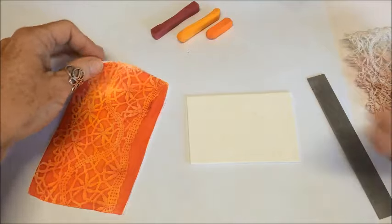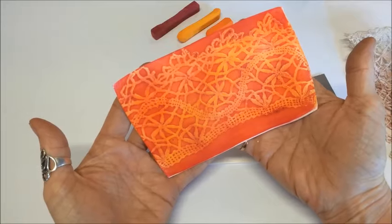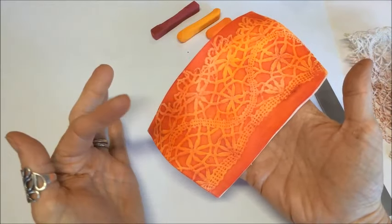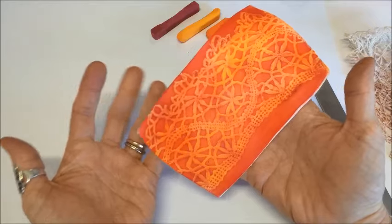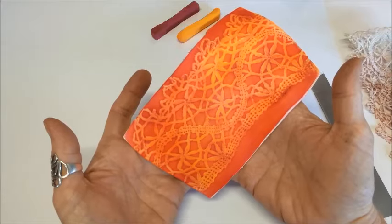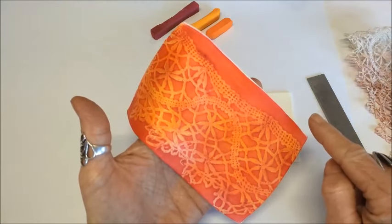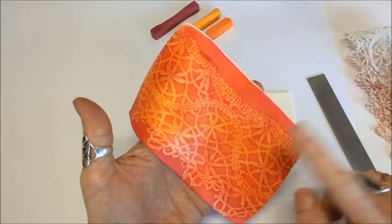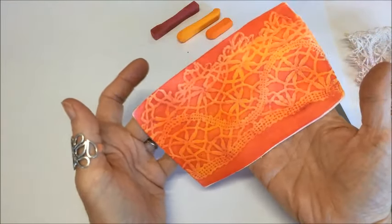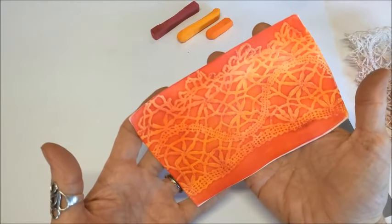Hi everyone! Today I thought I would show you a little variation on the chalk and lace veneer. I played around with this lace a couple of months ago - I grabbed a bit of lace and thought, how many different things can I do with this? I got to about 11 different looks and stopped, but I really like this technique. I'll show you a really slight variation, and because it's not that complex, I'll throw in another one as well, so you get a couple of different variations today - all using just clay and that bit of lace.